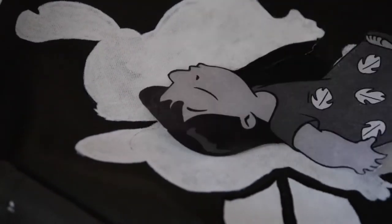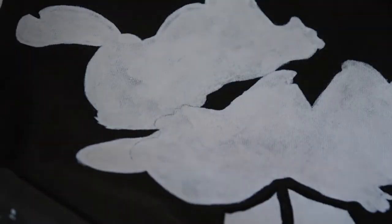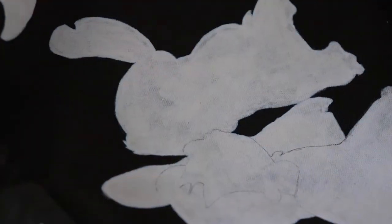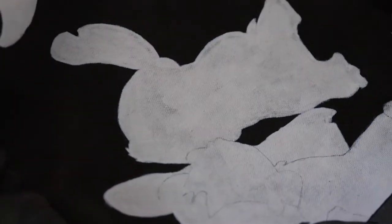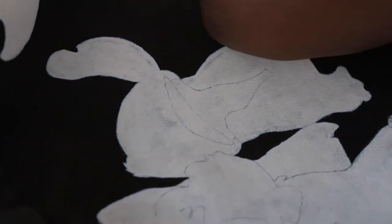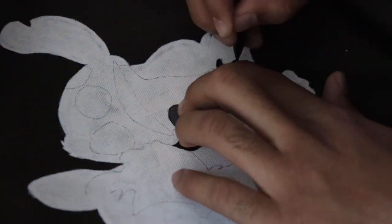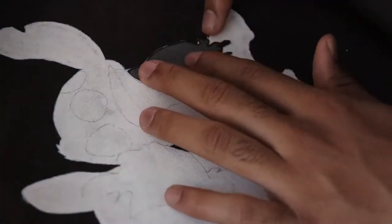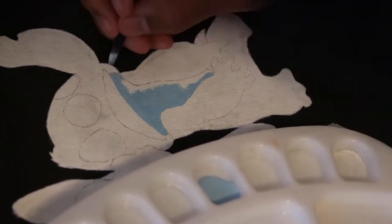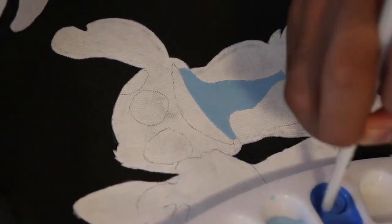Now we're on to the main event. If y'all watched my Naruto water bottle video, what I'm doing now is essentially the same thing — I'm cutting out all the separate pieces of Lilo and Stitch so I can get an accurate outline of where everything is. I trace the arms, the hair, the shirt, and then cut everything for Stitch. Fun fact: my friend told me that 'Lilo' apparently means 'broken' in Hawaiian or some language, and then Stitch — anything broken you can stitch back together. Thought that was pretty dope.